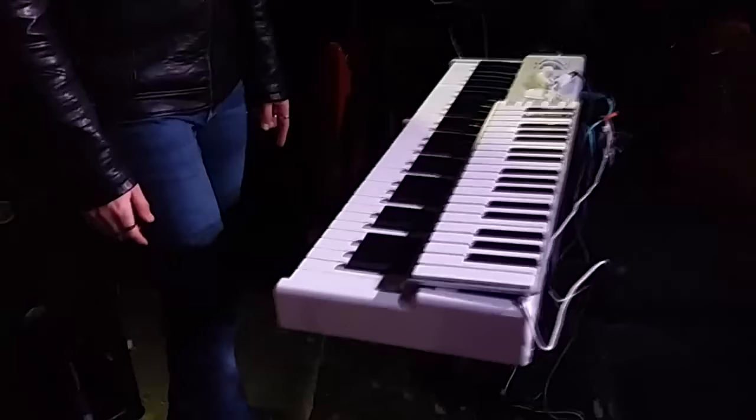Hello my friends. I will show you some sounds that I'm using during the Markboard tour this year. I'm set up with two keyboards, a foot switch, and a volume pedal here.